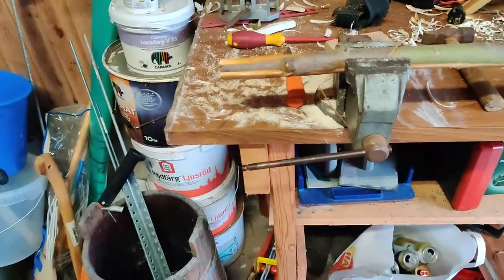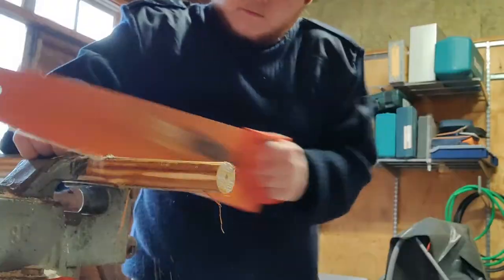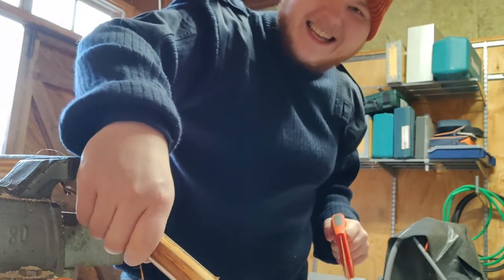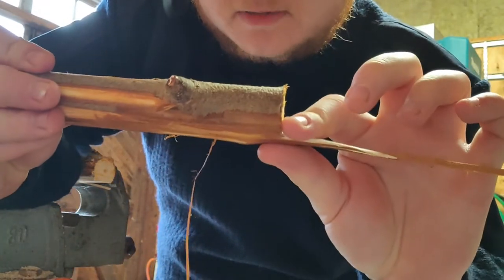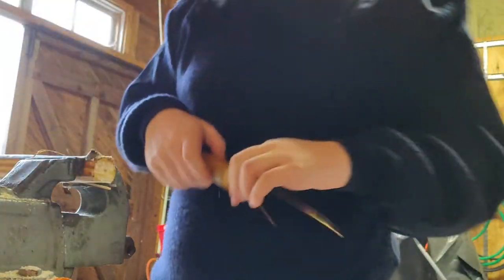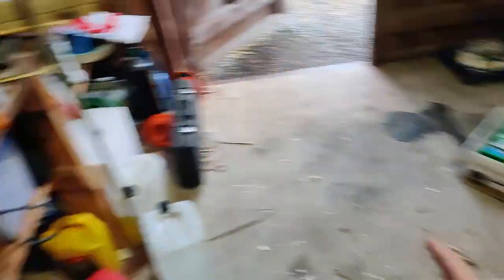Now butter knives don't need to be very long. I'm sawing this piece off and we're going to use that. Whoops — don't worry, this still works. We're not going to use that piece anyway; we're going to be carving this into a very thin butter knife.